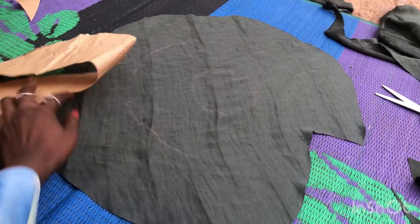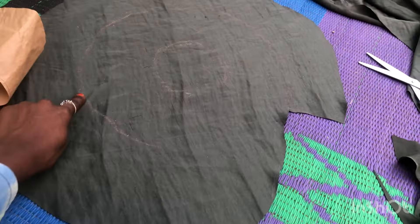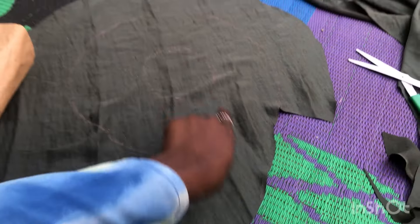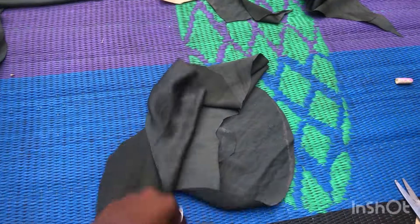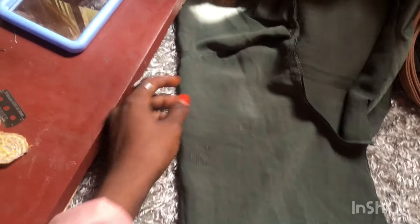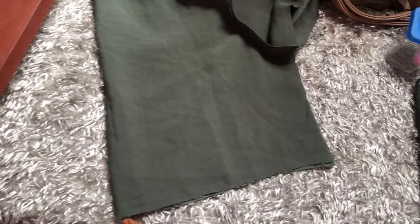I realized I made a mistake on the pattern so I'm filling it up with the seam allowance tip and correcting it. Once you make this pattern, keep it — any other time you need a flounce, you just put it back. I'm drawing it out again with chalk so it comes out perfect, then cutting it out with scissors. This is our flounce — perfect. Some places are a little bigger but it doesn't matter. This is where we are so far — this is the front part of the dress.